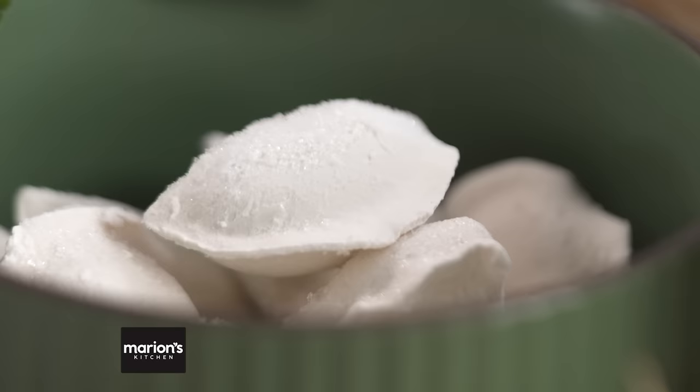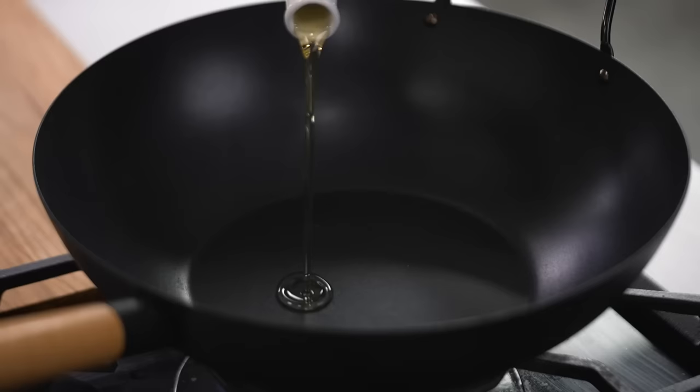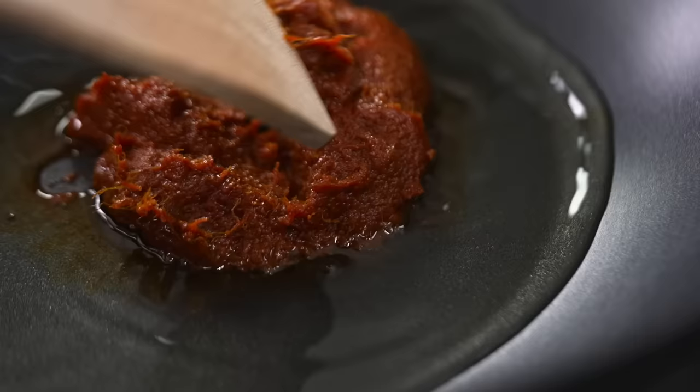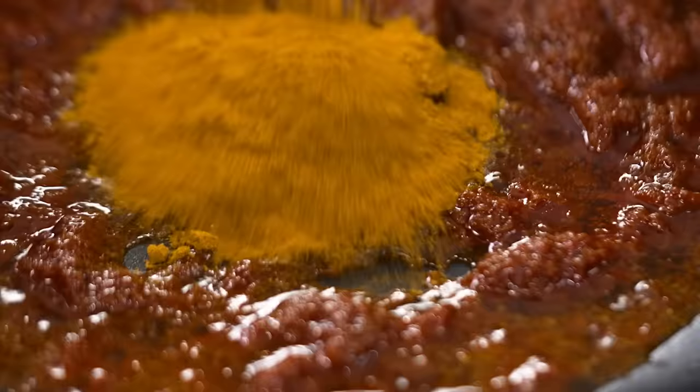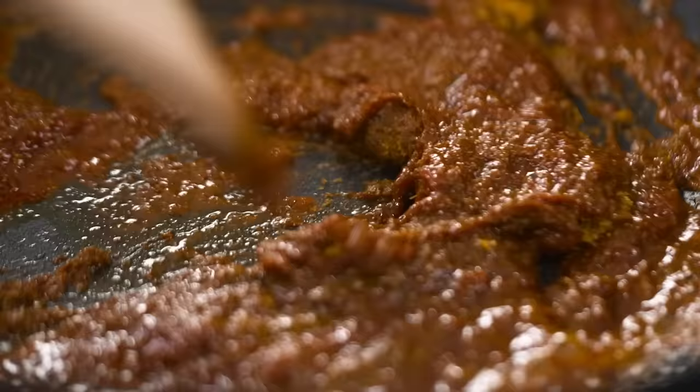My freezer is never without frozen dumplings from the supermarket — and this is one of my favorite ways to use them. We're making a really rich laksa noodle soup in a matter of minutes. A little oil in the wok, and the cheat we're using is red curry paste instead of making our own laksa paste. To give it laksa flavor rather than Thai red curry flavor, I add some curry powder — a mild one. You could try different types or even garam masala — it's basically adding dried spices for that laksa character. Get that sizzling in the oil.